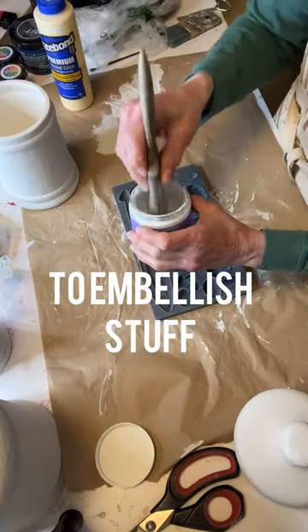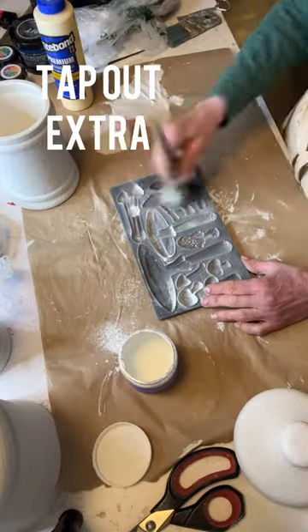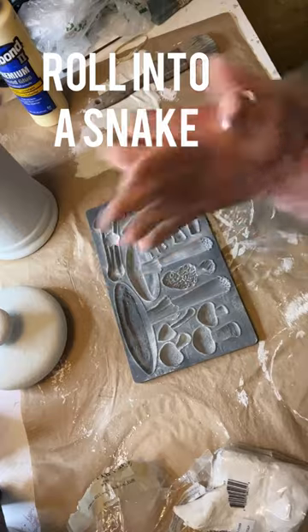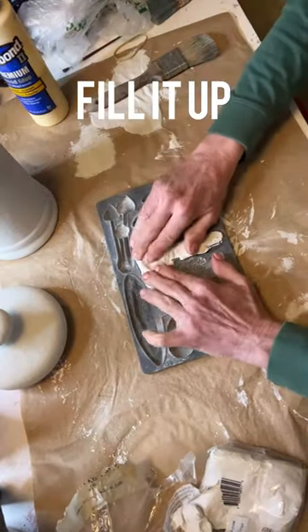How to use IOD molds to embellish stuff. Dust with cornstarch and tap out the extra, then use air-dry clay, roll it into a snake and press it into the molds and really fill it up.